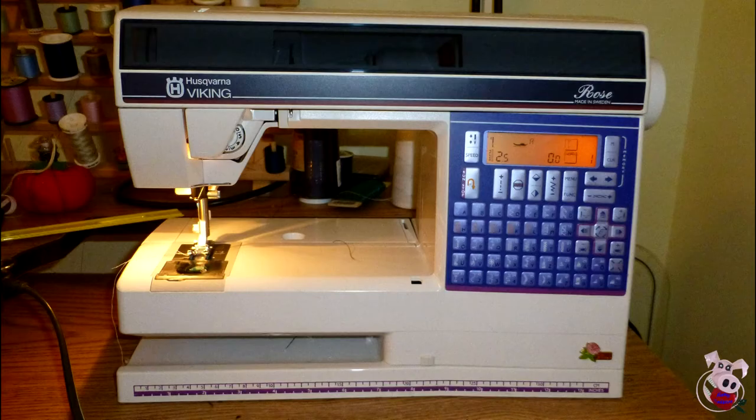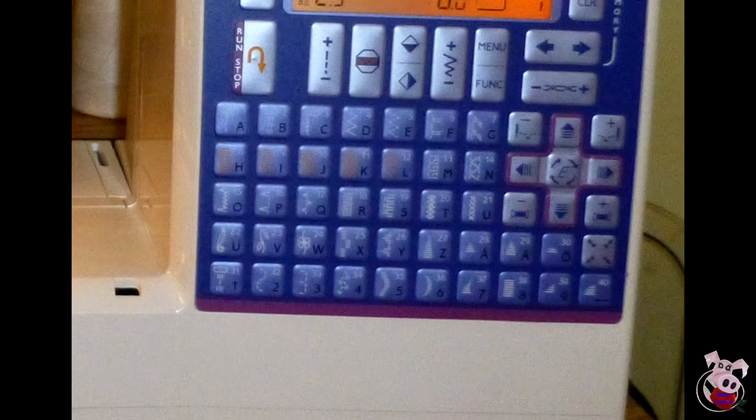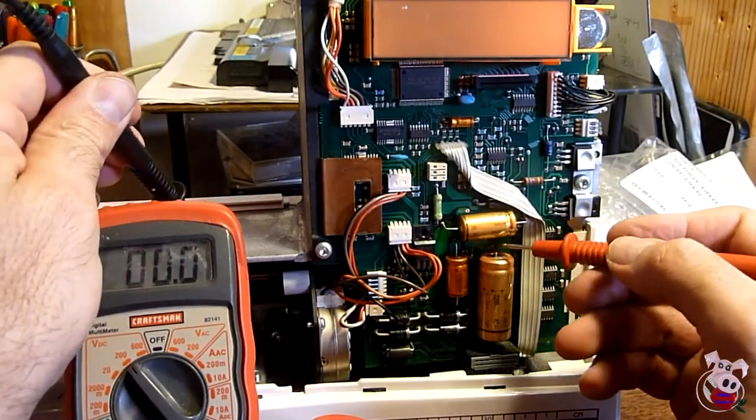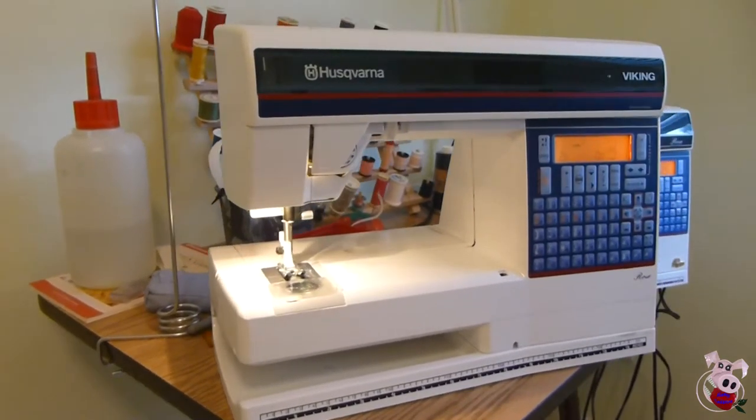The Husqvarna Viking Rose Type 600 is a late 90s model sewing machine that gives very consistent and reliable stitching. Its heartbreak feature is that it can develop a blank LCD problem when you turn it on. I have good news — I've returned two to working order, and that's what we're going to cover today in this video.